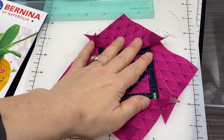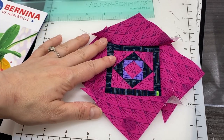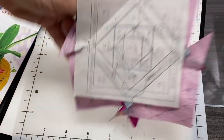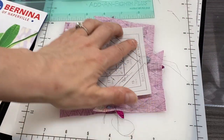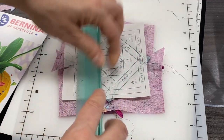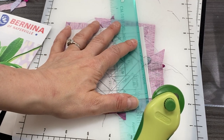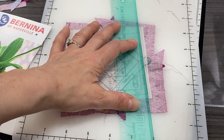Once we have everything made like this and we've steamrolled our piece with the steamless steamroller, we're going to turn it upside down and cut on this outside line. I'm still using my add-an-eighth ruler, lining it up just on that outside solid line, and then I'm going to cut.